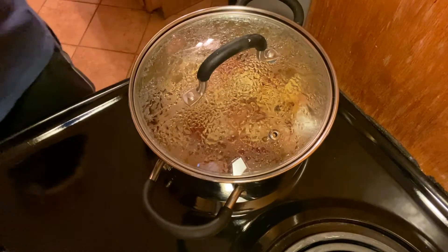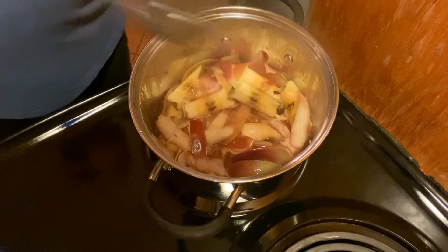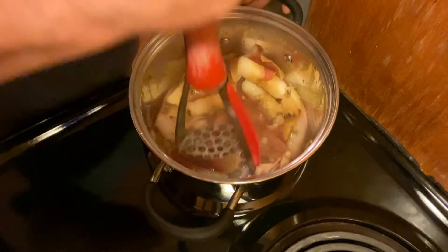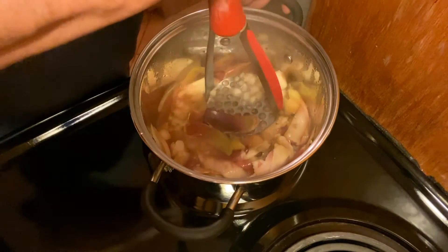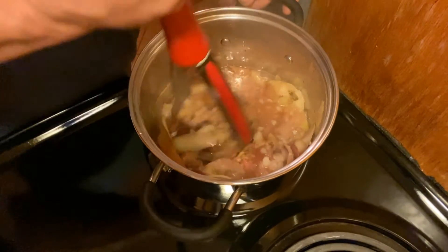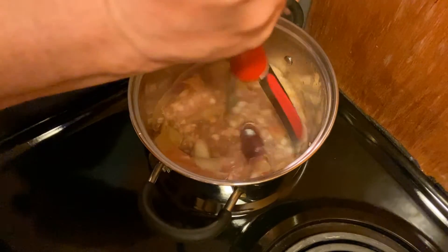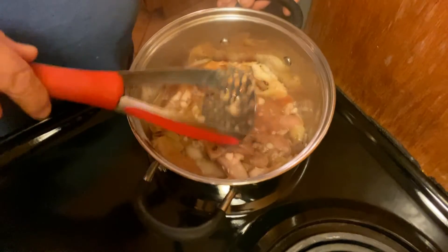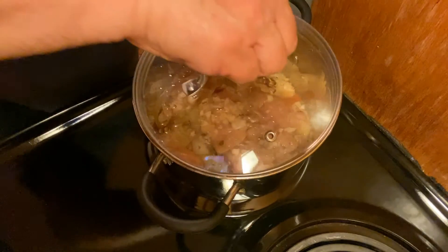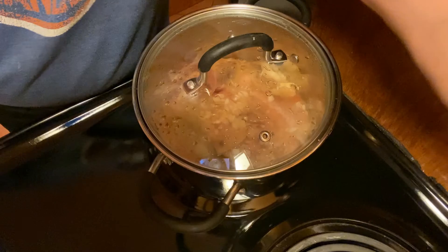I have my timer set for about 15 minutes on these apple cores and peels and they've been simmering here. I'm just going to start doing the mashing a little bit — it's going to be a little hard at first, but as it goes along it'll get easier. You just want to take it and mash it down with any kind of potato masher or whatever you have that can get the job done. Get the lid back on and we'll turn our attention back to the apples.